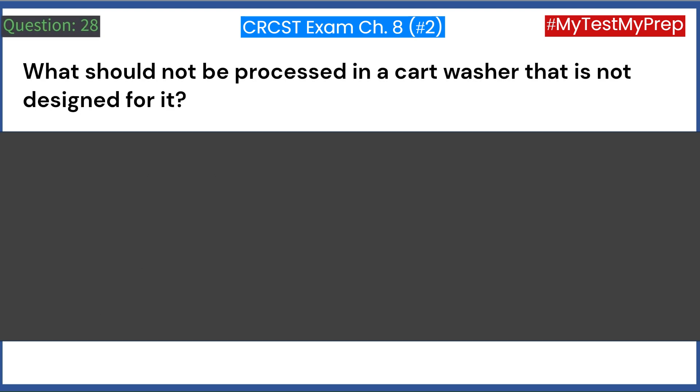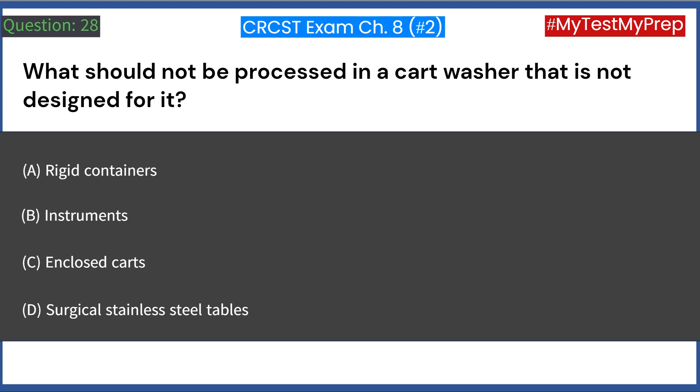What should not be processed in a cart washer that is not designed for it? A. Rigid containers. B. Instruments. C. Enclosed carts. D. Surgical stainless steel tables. Answer: B. Instruments.